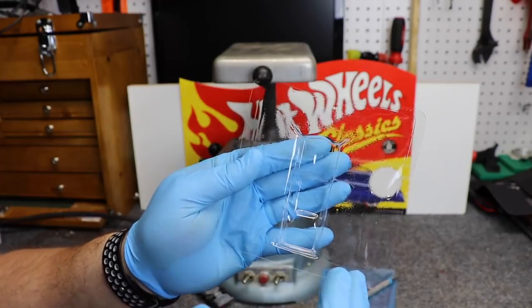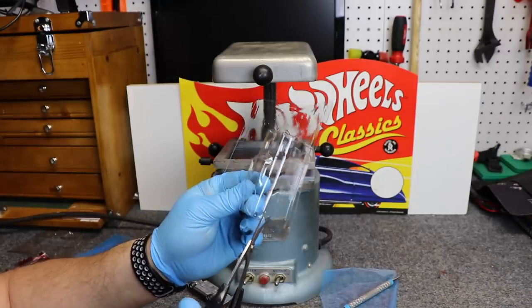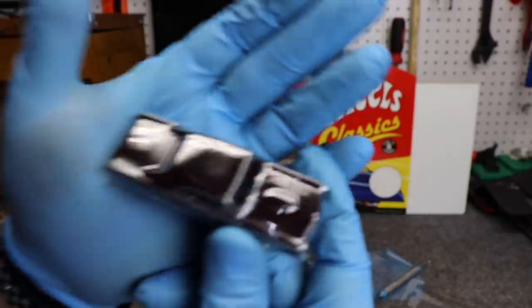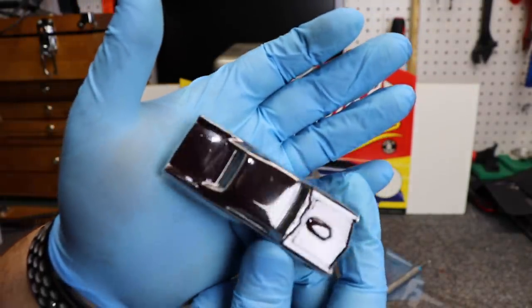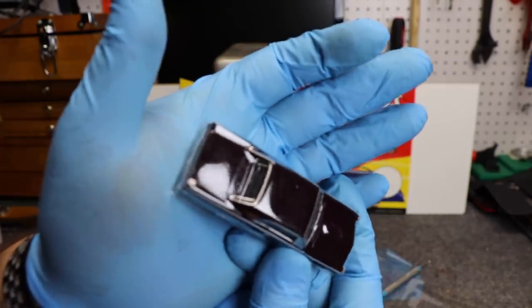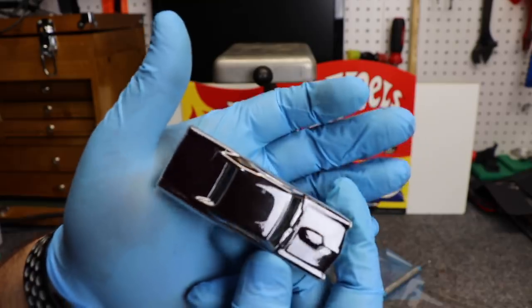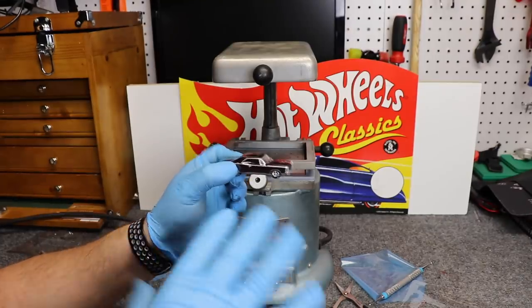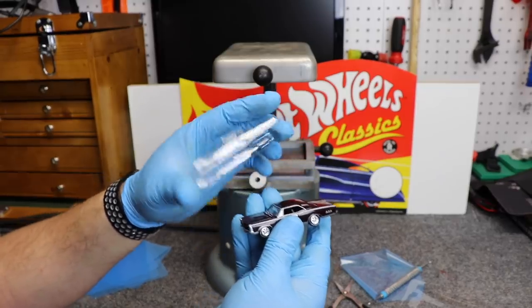We could also just cut a basic outline out. You could cut as much detail out as you'd like, but essentially we have a Hot Wheels car cover. This is crystal clear. Unfortunately, you can see my fingerprint on the body of the car. Depending on how well you cut this out, it would be hard to tell that the plastic's even on the body. And of course, you can also remove it.